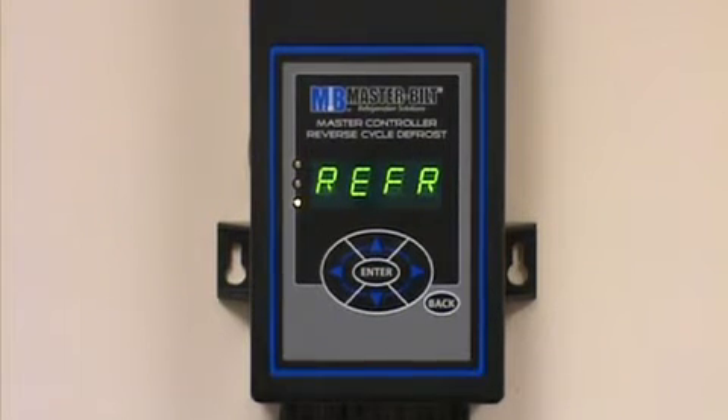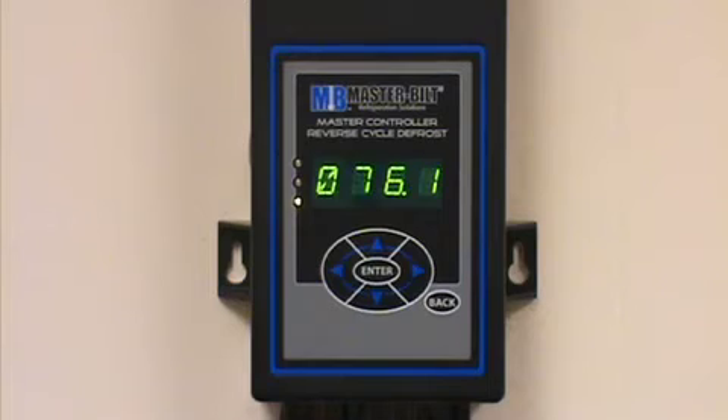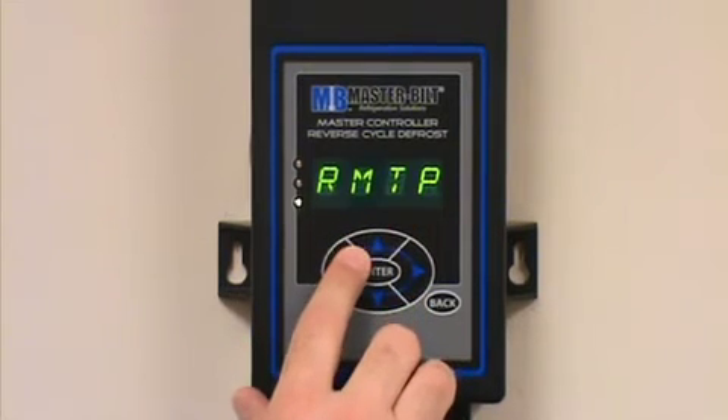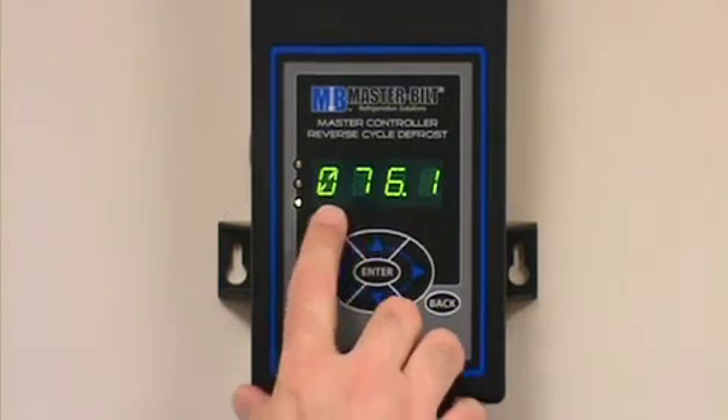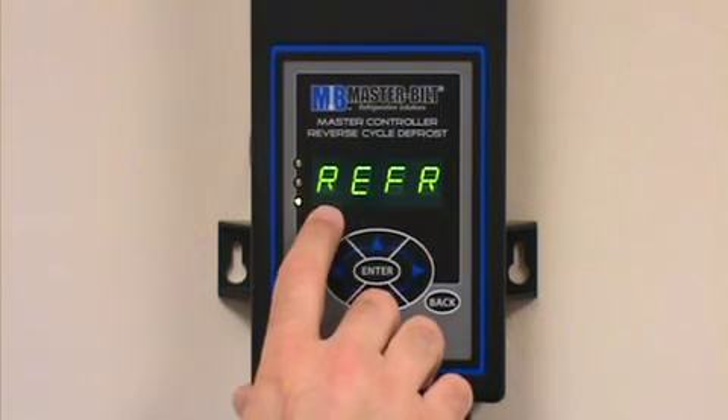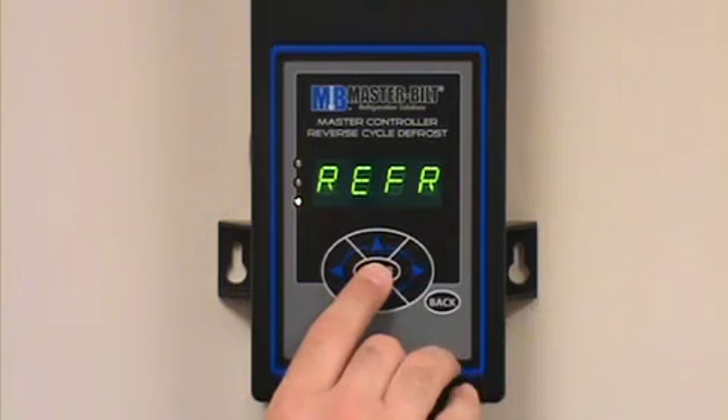The purpose of this video is to show you how to initiate a manual defrost on the Masterbuilt master controller through the face of the controller. A quick and easy place to start is at the home point, where the controller is toggling between the room temperature and the mode that the controller is currently in, which in this case is the refrigeration mode.